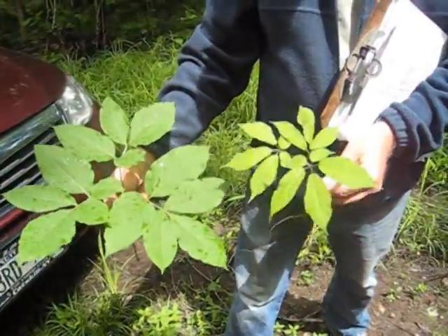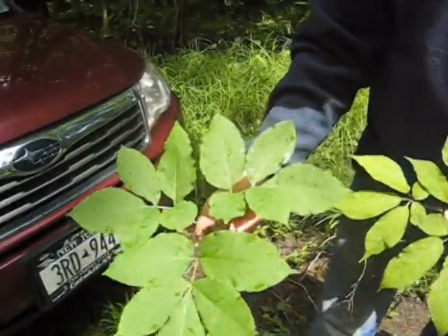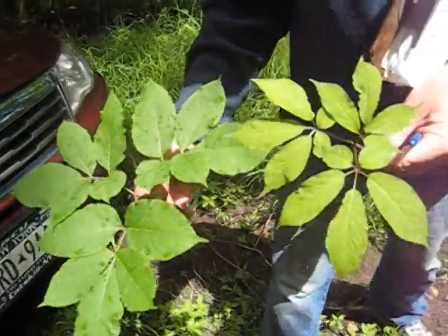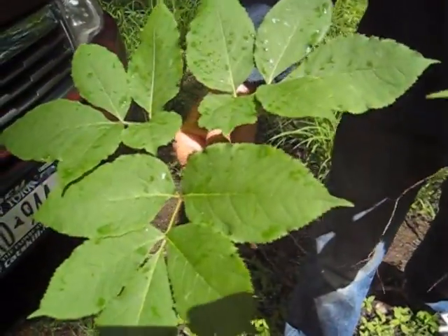The leaflets are not coming out of the same place. This is palmately compound — the ginseng. And this is pinnately compound — this sarsaparilla, really anudicalis.